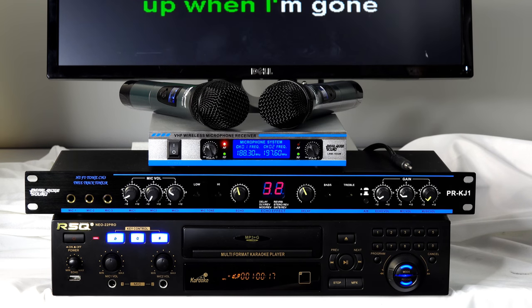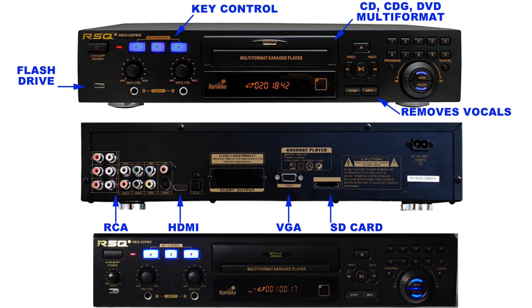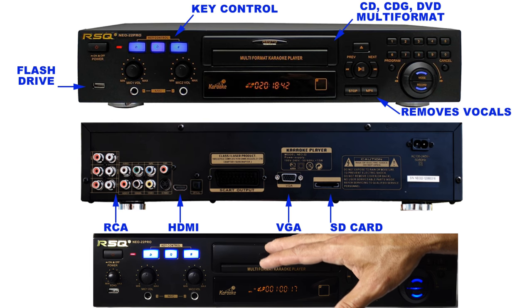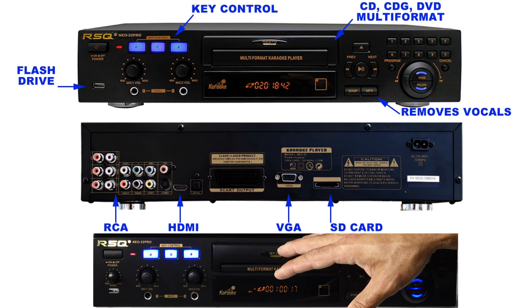This player also has an HDMI output in the back, plus RCA outputs so you can split off and run multiple TVs if you want to. It's very high-end and very good quality.